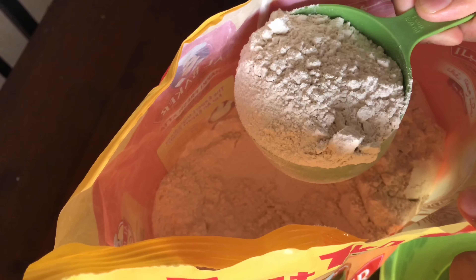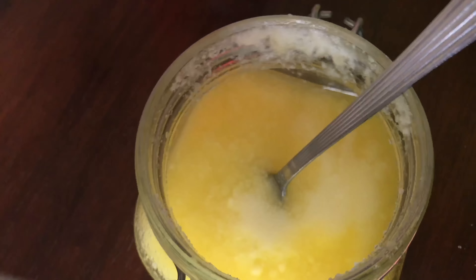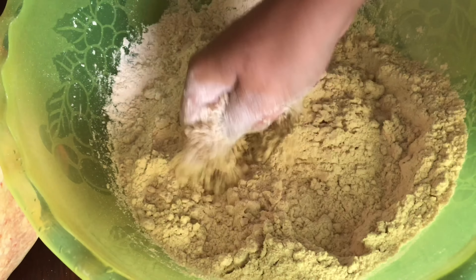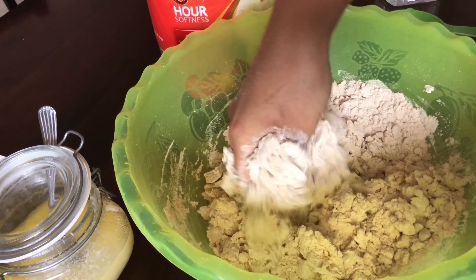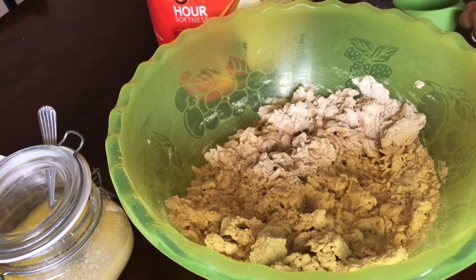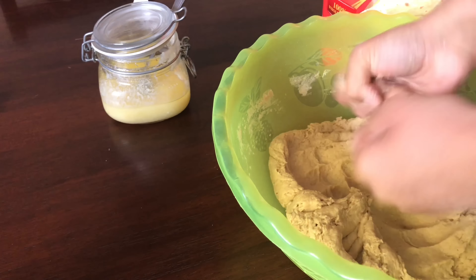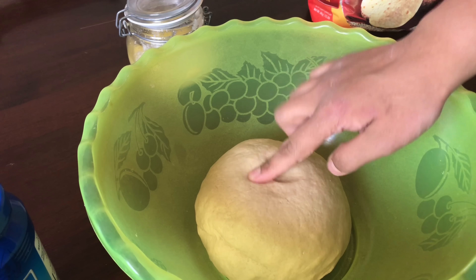Beginning with frozen chapati. I've taken four cups of wheat flour — my cup measurement is 250ml. Add some salt, then five tablespoons of ghee. You can add quarter cup of oil if you don't want to use ghee — just crumble it well together. Add one cup of room temperature water and mix, then add one more cup of water, so totally two cups of water to four cups of flour. Knead well — the quality of the chapati depends on how well you knead.